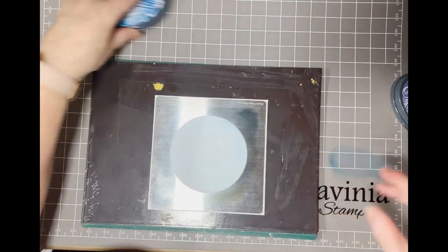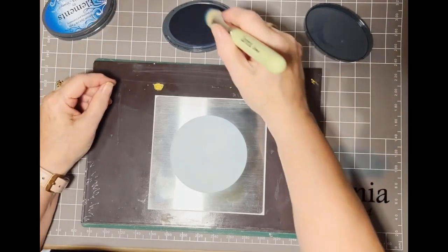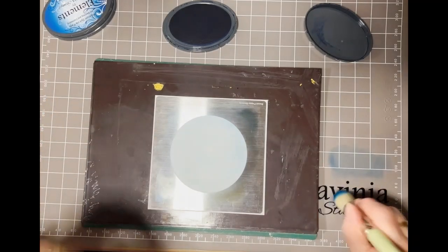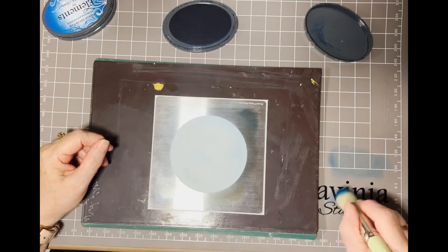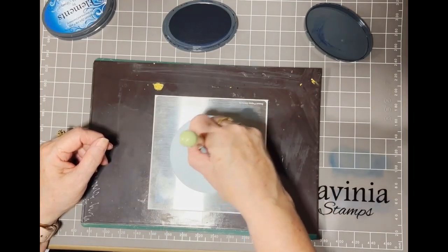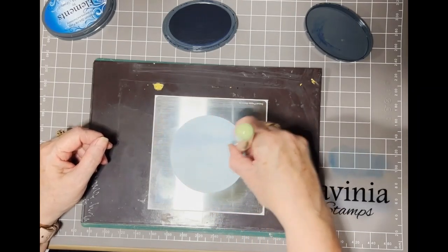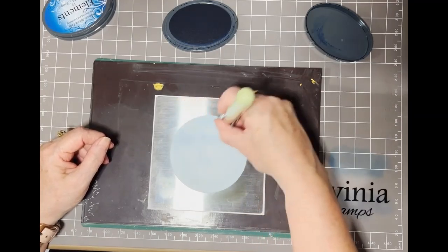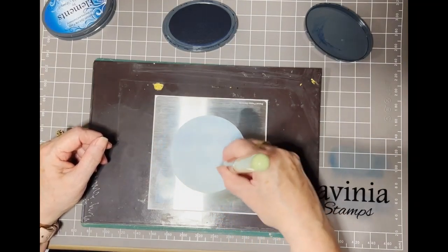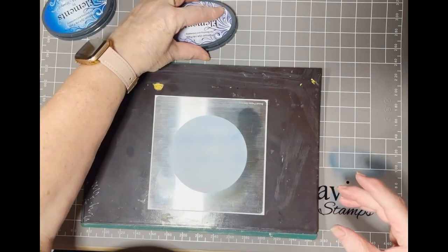Now I'm going to get my Deli Blue — it's sort of like a lavender-type blue. Once again I'm going to dab onto the edge of my mat and then gently brush across the middle, because what I'm trying to do is give a bit of texture to my sky so it looks like there's some cloudiness. And that's that part done.